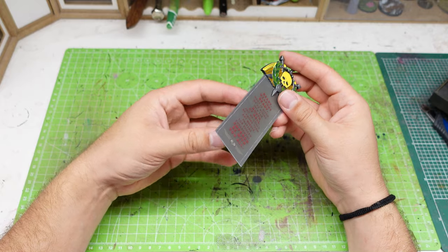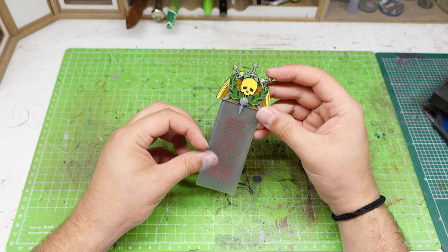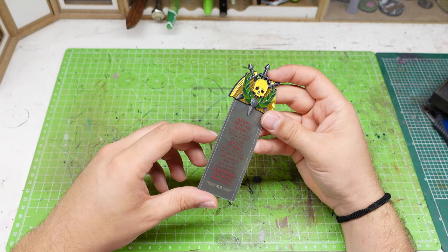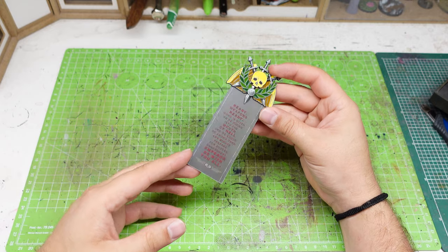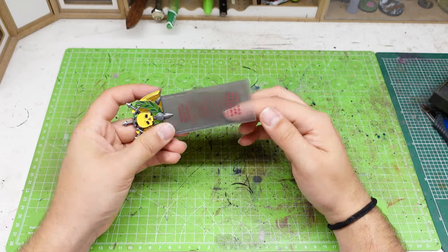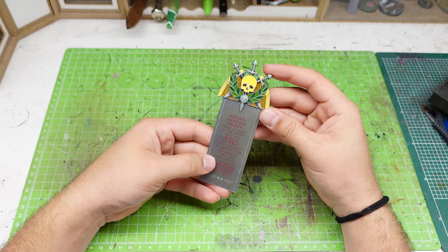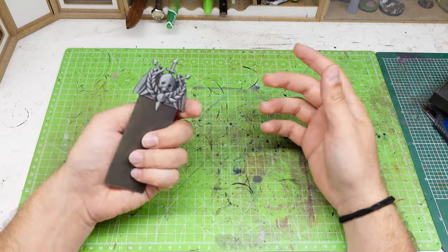I don't know why they split the bookmark into two pieces. Maybe if you want to bookmark multiple pages, but if you are going to use it that way you are going to break it — it's made out of plastic. If it were made of tissue or something it would be more useful. It's not absolutely worth 15 euros. I'm going to use it as a very nice display piece inside the box, because that's all it is in my opinion.